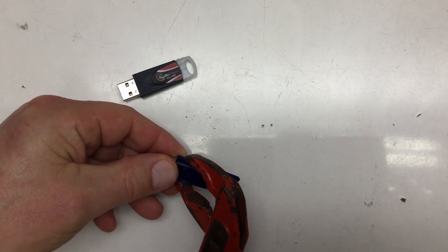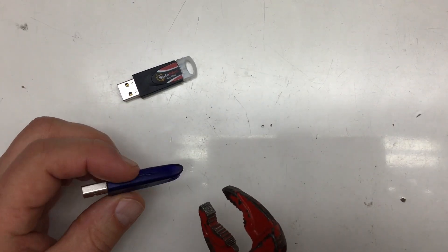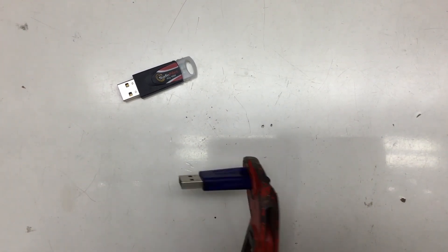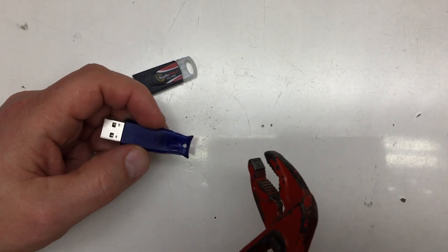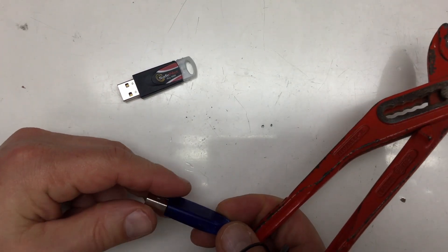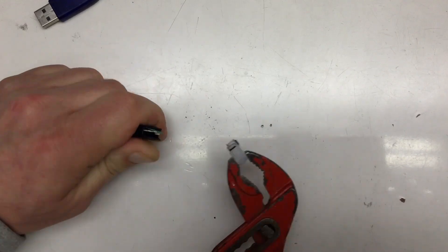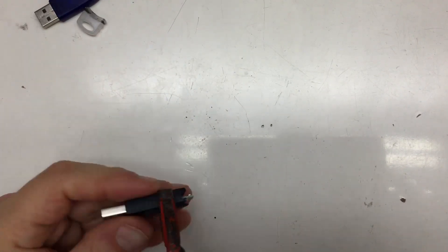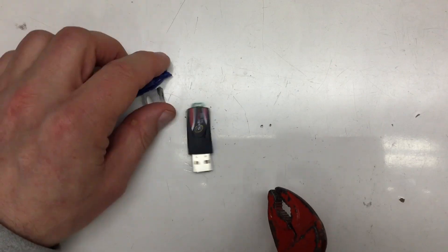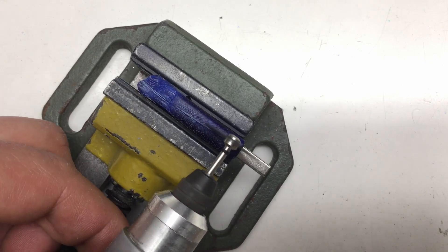Let's go destructive right away and try to open them. They don't budge — not a bit. Okay, so at least the casing is very secure. This seems to be a job for another tool. Let's try this one. Okay that went easy. Nope, they're sturdy. Time to use another tool — let's try this one.